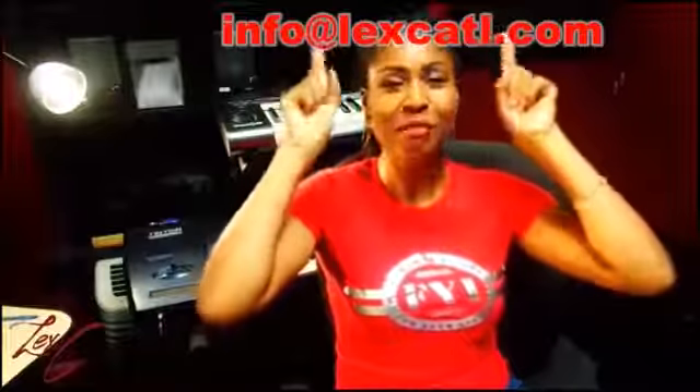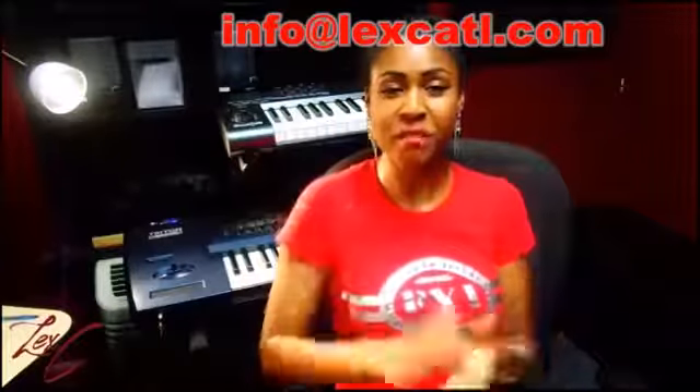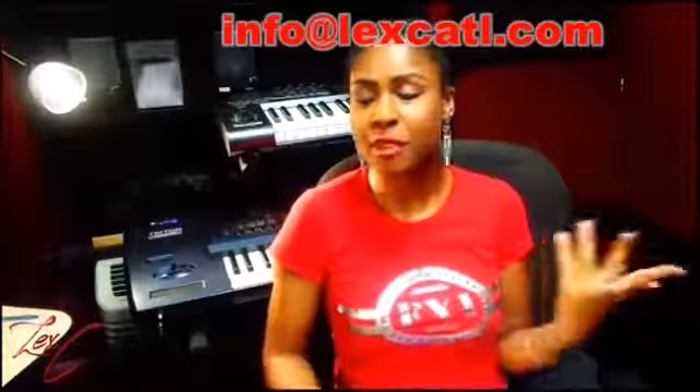If you would like me to give my advice to you personally, shoot me an email — I'll provide my email right here. You can email me your questions or email me your lyrics if you want me to critique and give you my insight on how I feel.